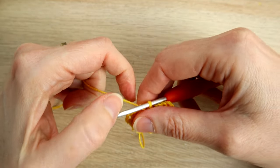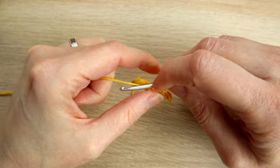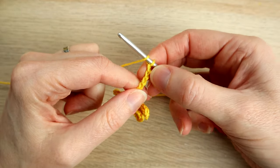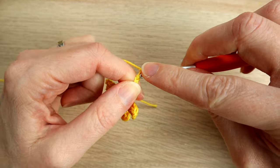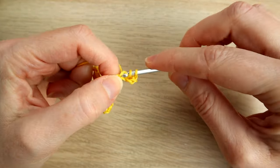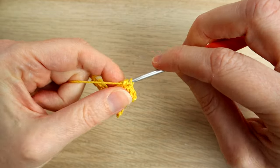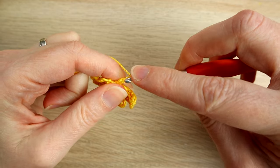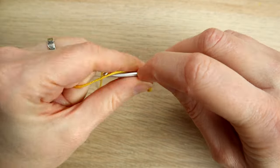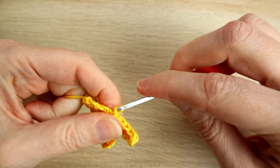Then we're going to do that one more time — chain seven: one, two, three, four, five, six, seven. Work a half double crochet in the third chain from the hook, then work one half double crochet in each of the remaining chains right back to the beginning. You should have one stitch left and we just slip stitch into there.